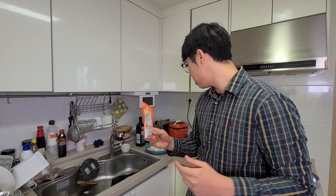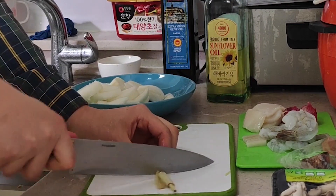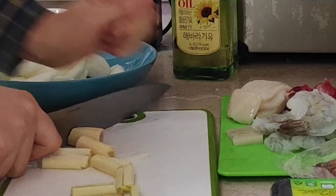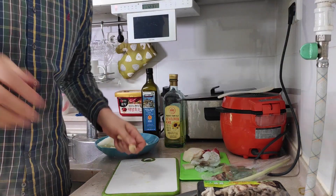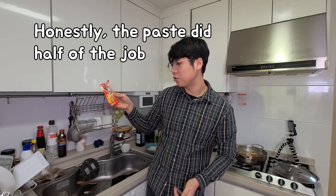The description says I need to put 500ml water and then two tablespoons of this paste. But since I have more vegetables and more water, I'm gonna put four tablespoons of it. I can already smell the Tom Yum smell. And lemongrass. The power of MSG and this Tom Yum Goong paste!